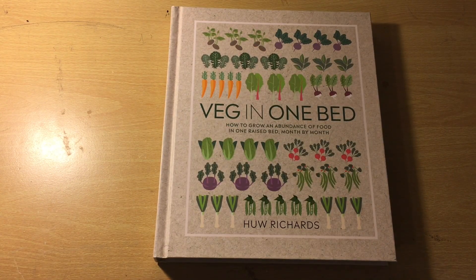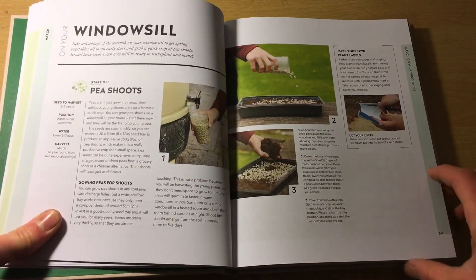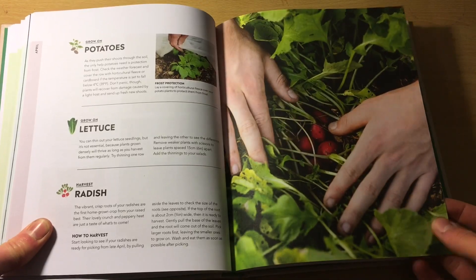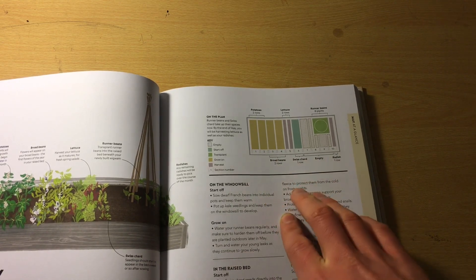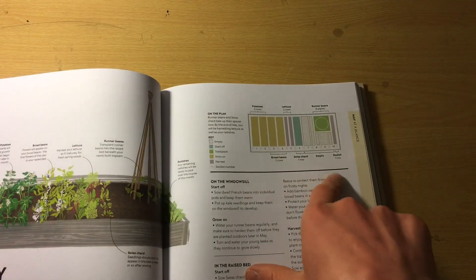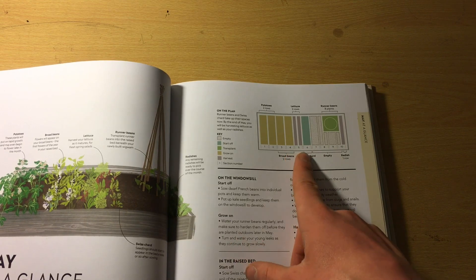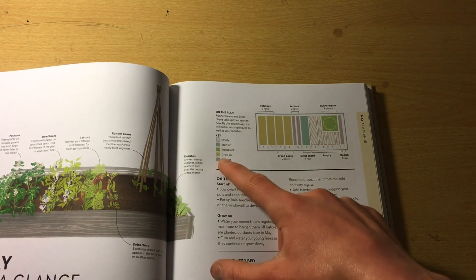This book is, coincidentally, also by Hugh Richards. I really like it because it runs through month by month of what's going on in your garden or in the bed. It also explains how to build a raised bed, where to plant — north side, east side, west side, south side. The best part about the book is these little diagrams, which appear in every month. The key shows you what's in each bed and what stage it's at — so the lettuce in May is at harvesting stage, the potatoes are growing on, and the runner beans have just been transplanted.